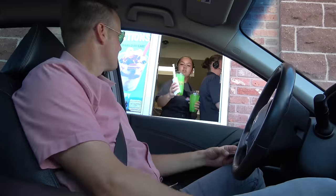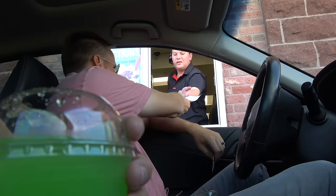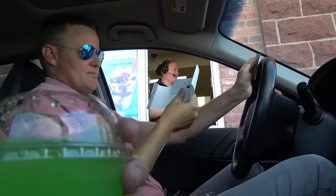We're stopping at Dairy Queen and we're gonna pay with our thing. There you go. No popcorn everywhere. Thank you. It worked.